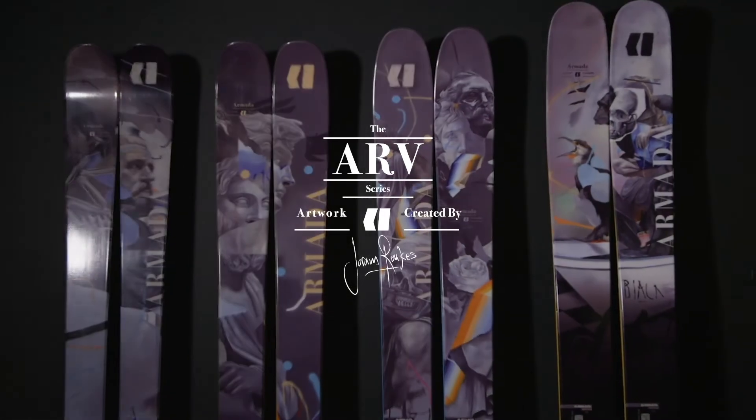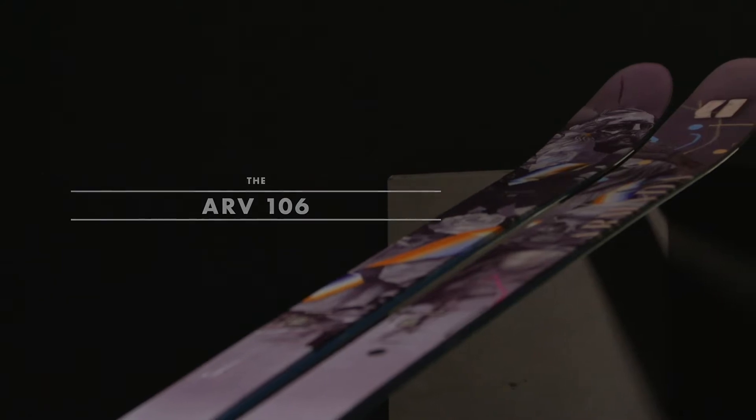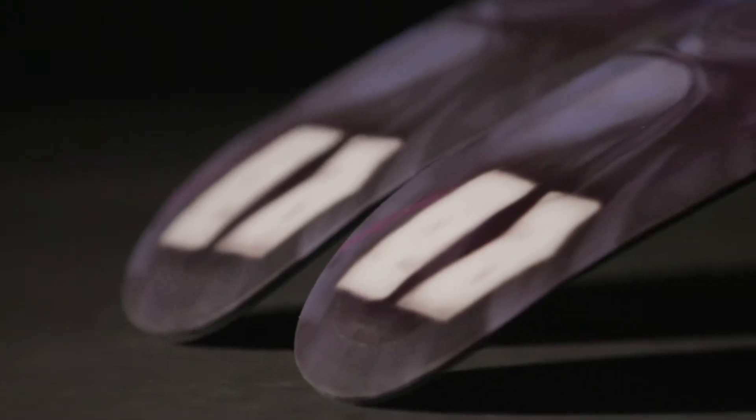Our ultimate all-mountain freestyle ski is all new for 2021 — a complete construction overhaul. We've redone the tooling for the ski, extended the length of the edge further into the tip and further towards the tail. Built into the molds this year is our Schmear Tech, which is that bevel in the tip and the tail of the ski.